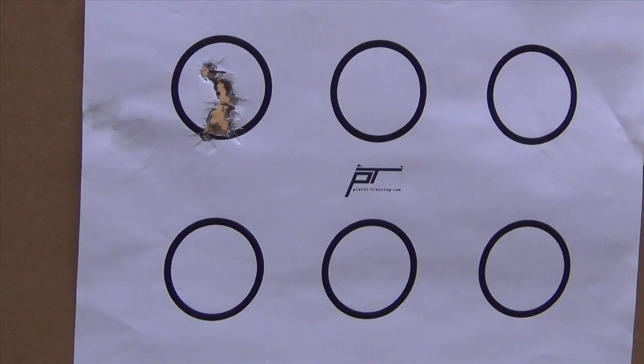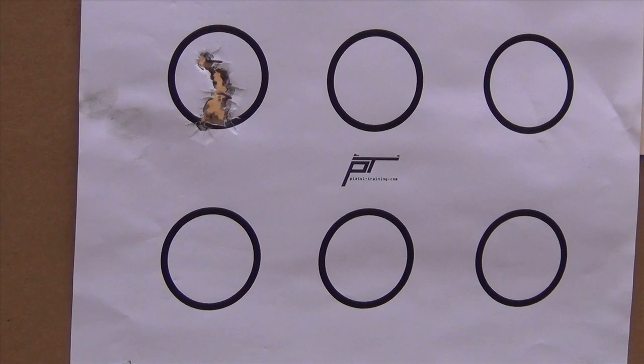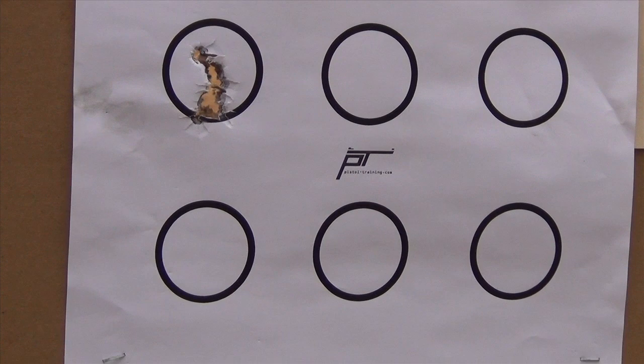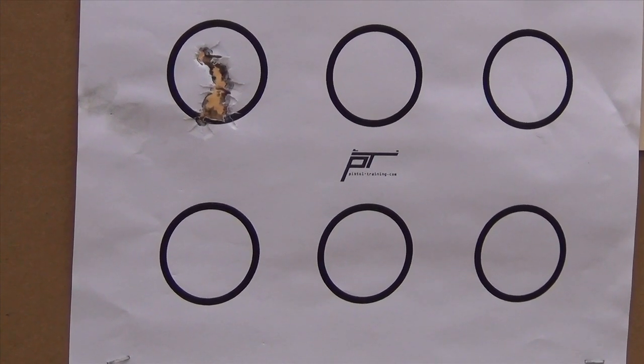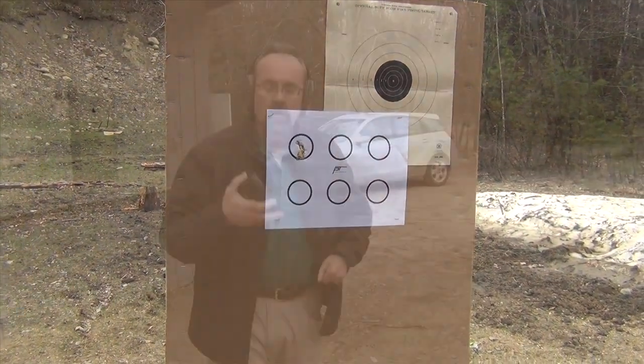So there we have it — three yards from our target, slow press out. As you can see, they're all in there. The next thing we're going to do is focus on that second dot target, and we're going to set a par time of four seconds for our press out and shot.